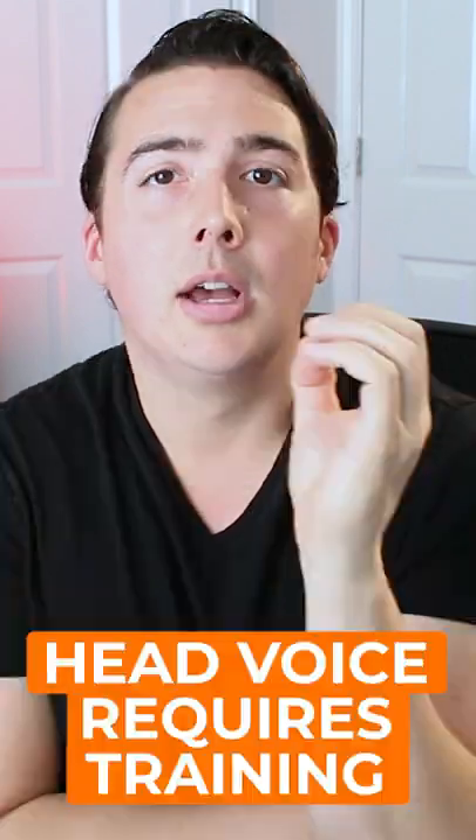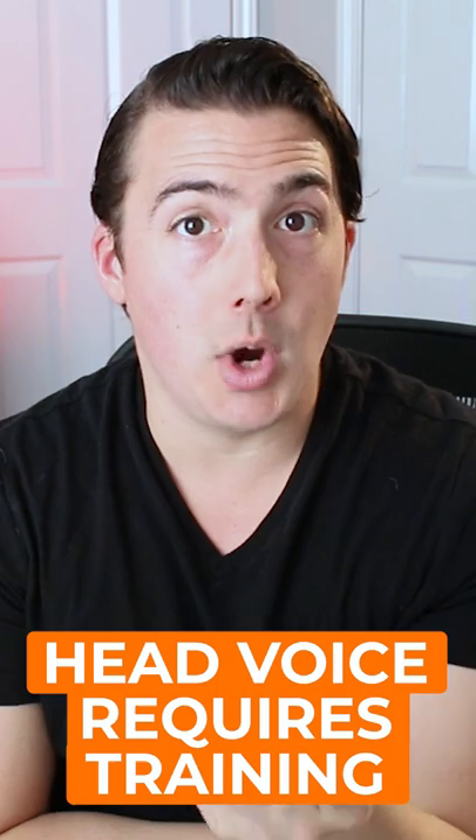Falsetto happens in both trained and untrained singers, sometimes like a yodel. But singing with a full head voice is something that you have to train. A great exercise to help you do that is 'gi'.